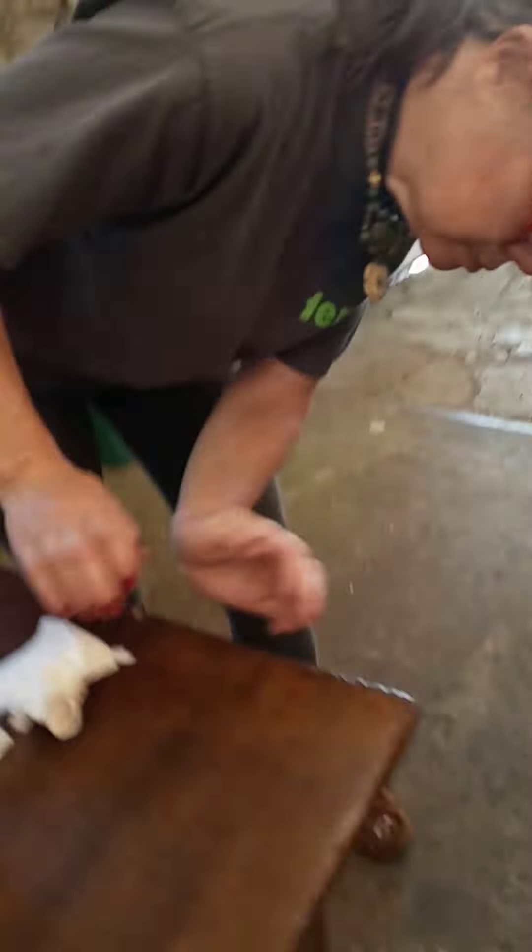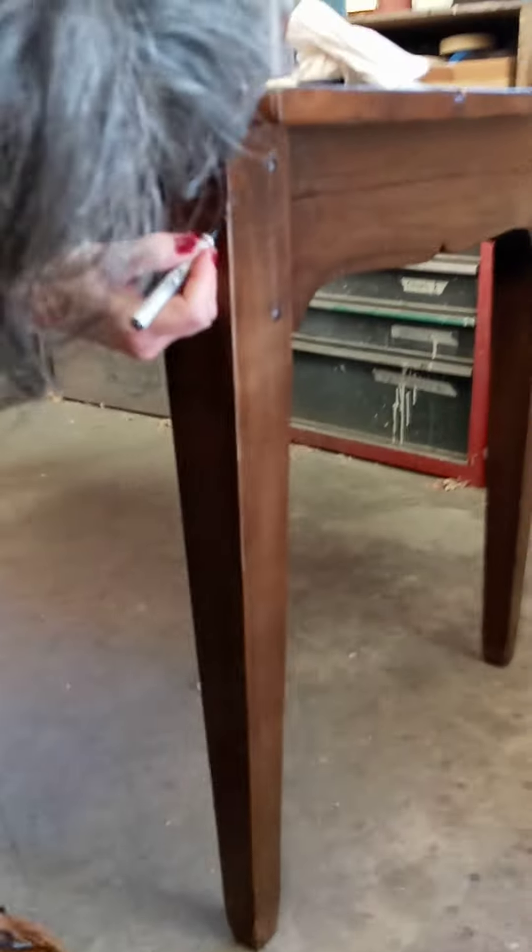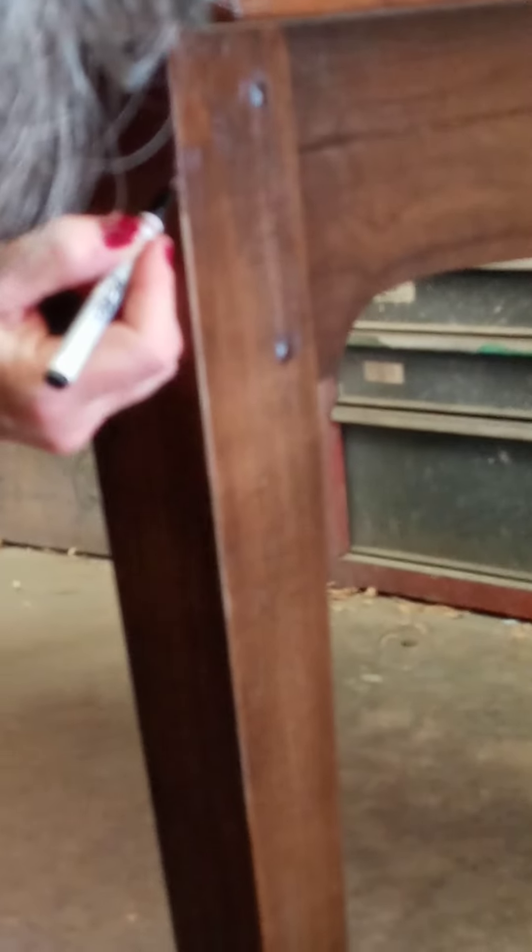Let's try and do the leg now. We've got a defect right here on the corner of the leg which makes it look kind of raw right there. So again, let's just do what we were doing before.